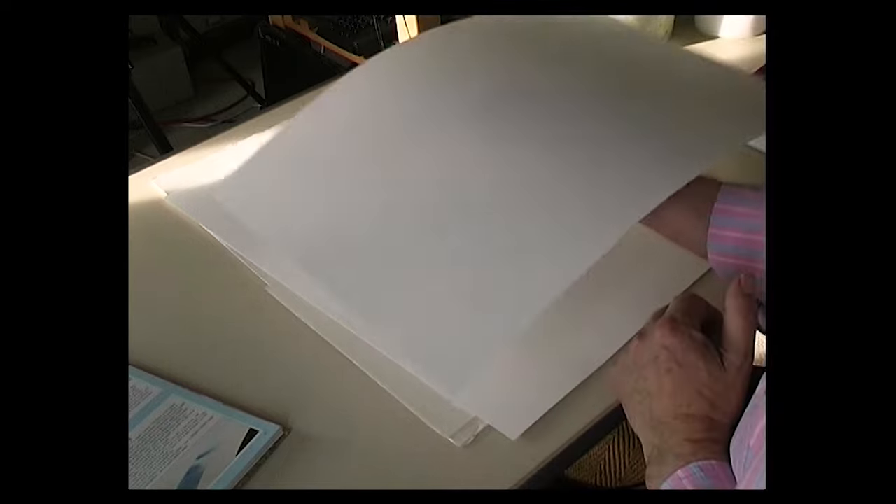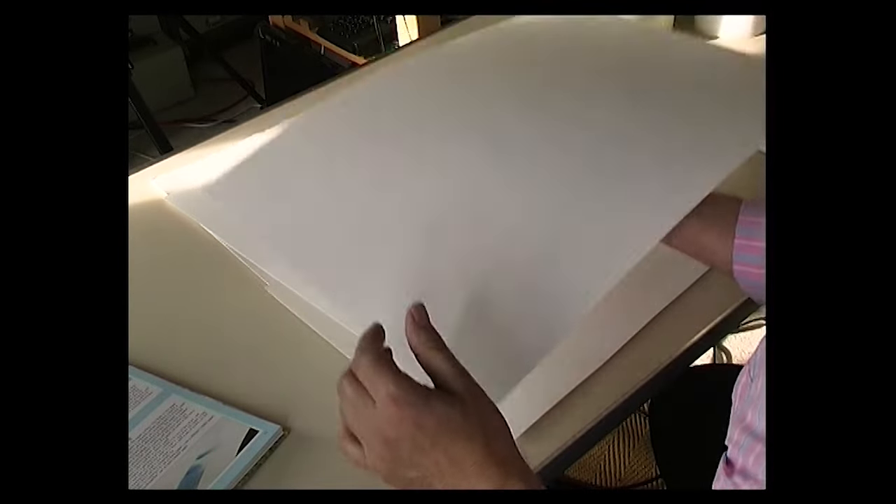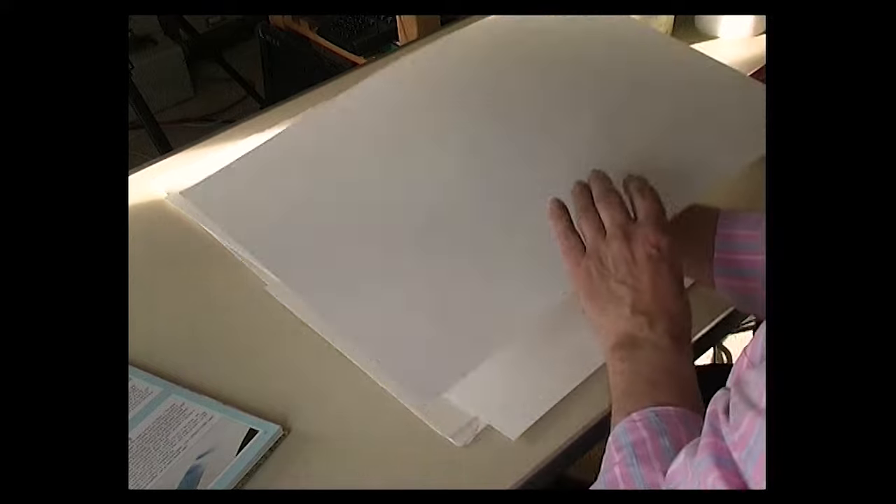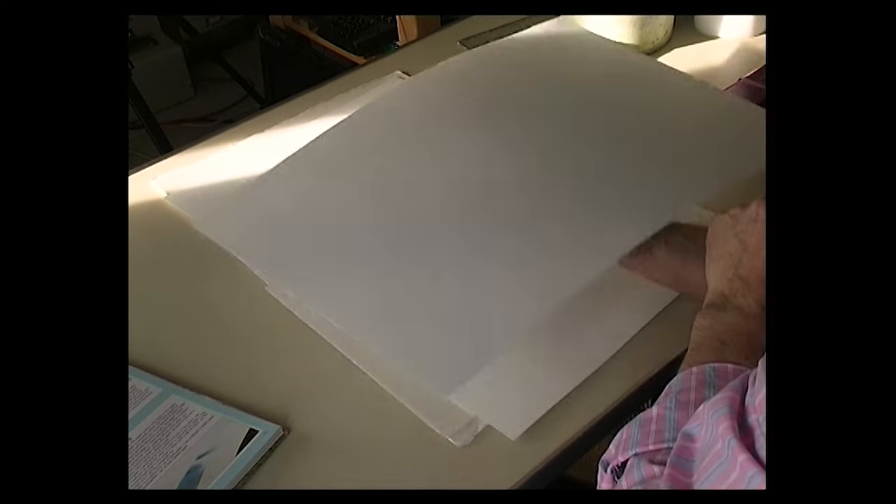My favorite paper is Bockingford, which comes in a 'not' (cold press) surface and also a rough surface — it's fairly obvious which is which, one is smoother than the other. There is a front and back to Bockingford paper, but you can't tell by watermarks as there are none. A simple way to tell: if you hold the paper and it just flops, that's the front. If you turn it over and there's a slight tension, that's the reverse side. You can also tell the back because it has more dimples.